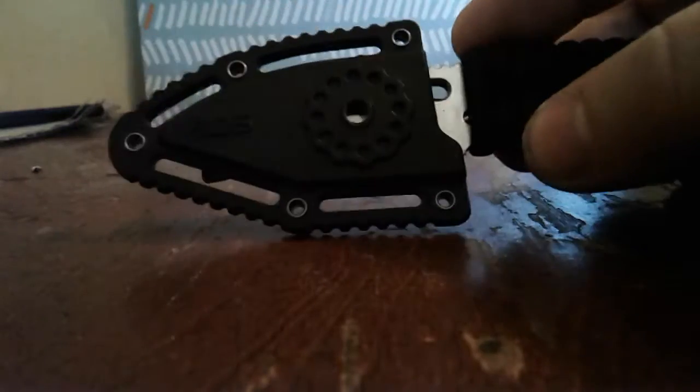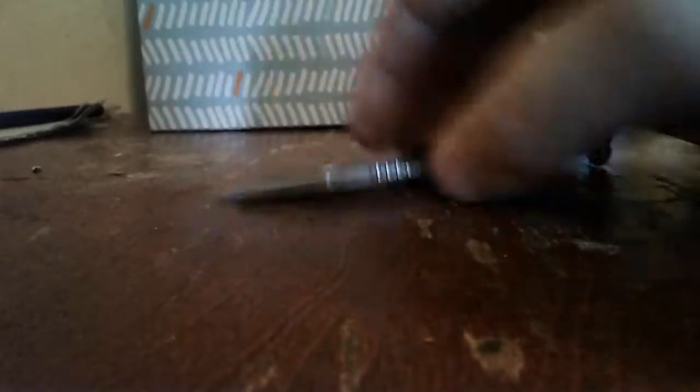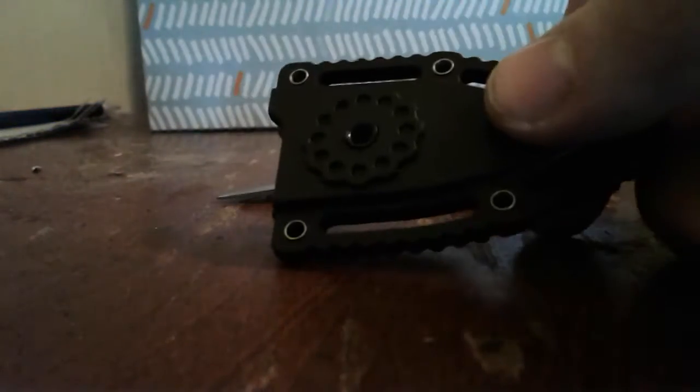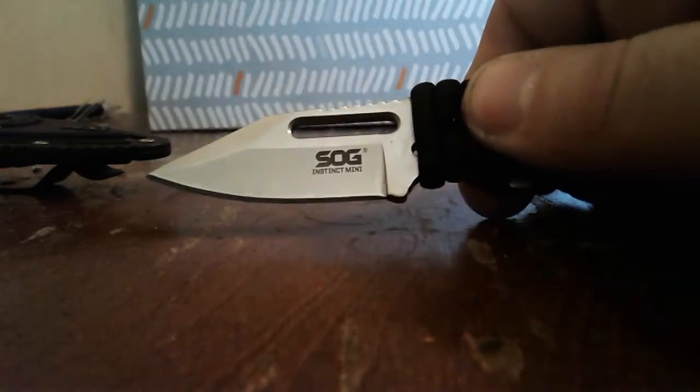Then we got a new neck or boot knife — this is the SOG Instinct Mini. They have this clip here that can go on either side. I had to switch it around to carry it in my left boot, because my main blade carries on my right side. I did a little paracord wrap on there, which makes it feel a lot better in the hand.